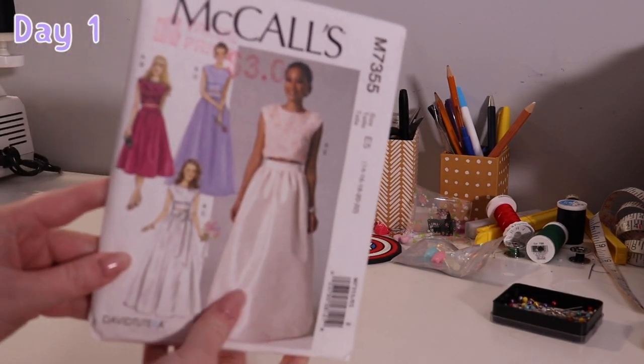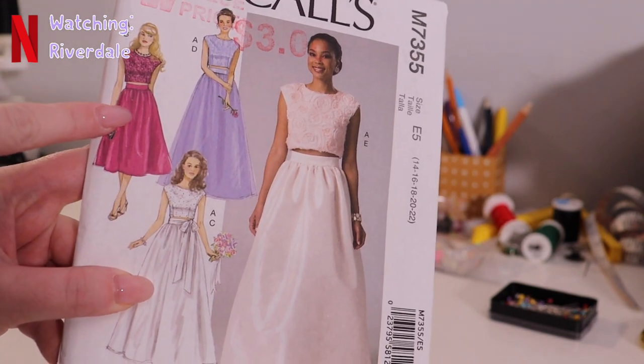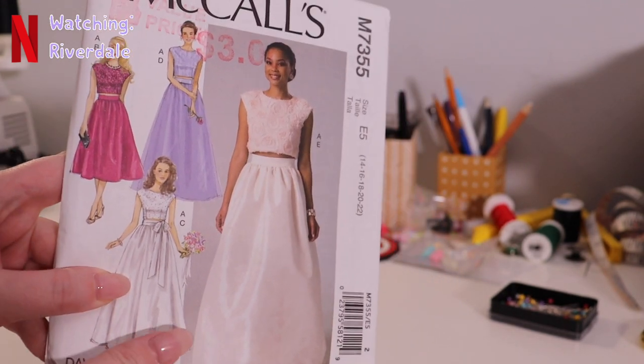Alright, today we are making a Valentine's Day outfit with this McCall's pattern. I'm pretty excited about it. I think it's going to be cute.